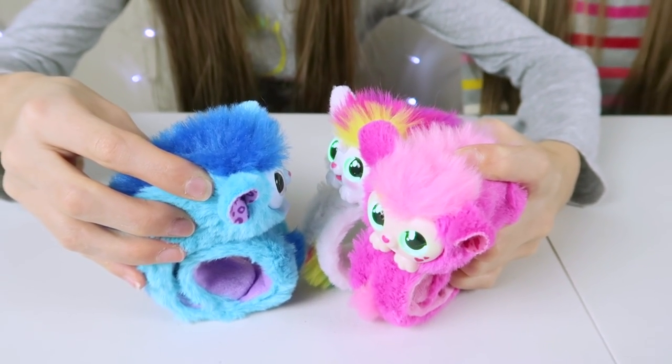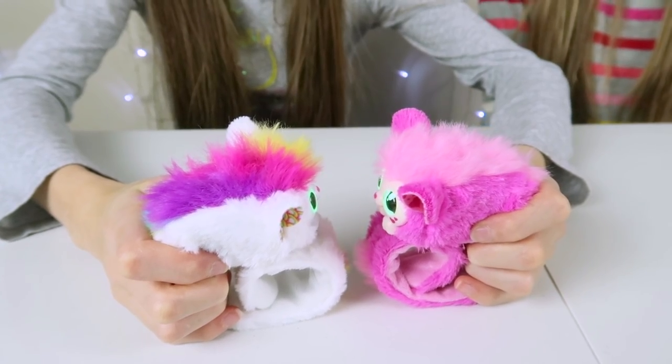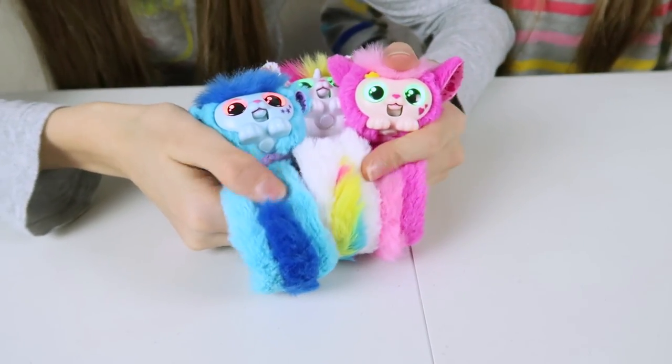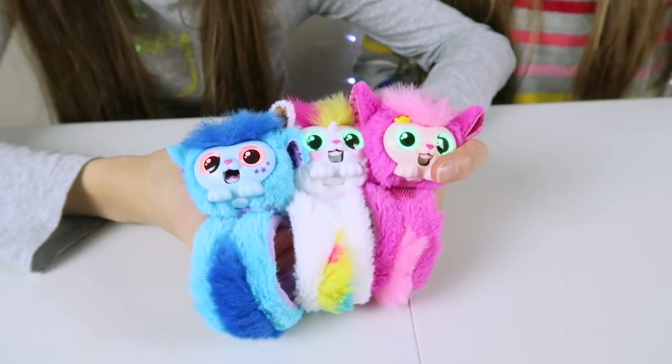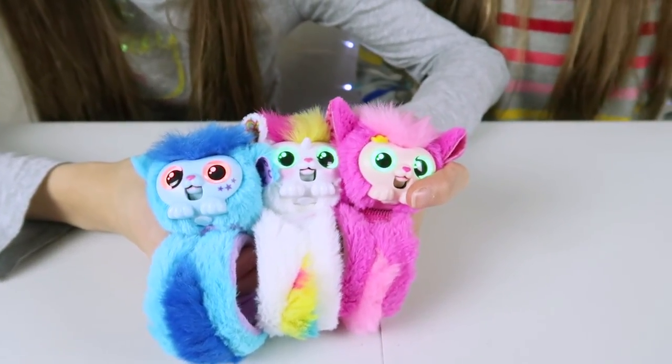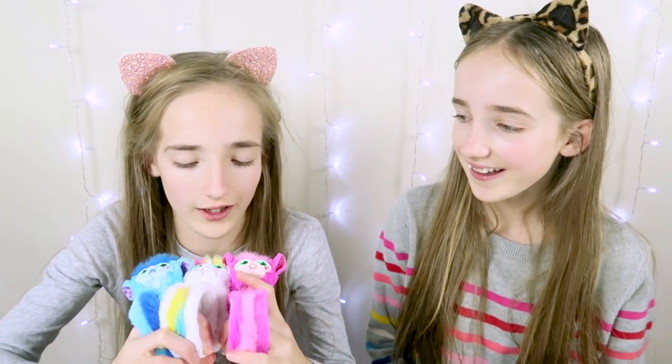It's also really easy to turn them off. These are super cute and super fluffy. They'd be great for travelling with, like if you were going on a long car journey — the only thing is that parents might get a bit annoyed by the sounds. The sounds are so cute and sweet, and they're also gorgeous colours.